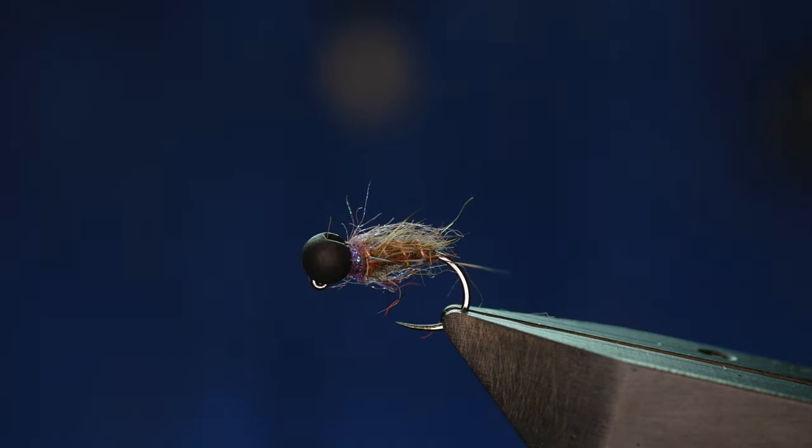Hi folks, welcome back to another fly tying tutorial. Something really simple this week. I posted a picture on Facebook and got a number of messages asking to show how it's tied. So without further ado, let's get into it.